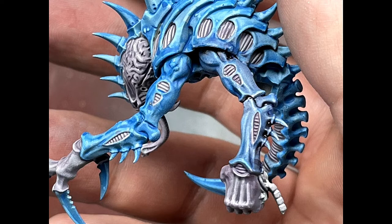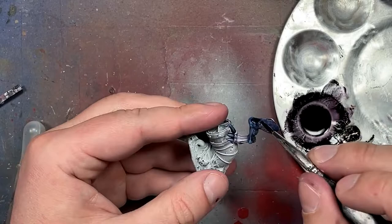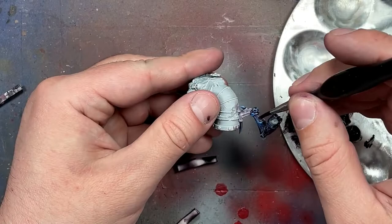Then we're repeating the exact same process again, but adding a lot more mineral spirits to turn it into a wash, and we apply this all over the blue areas. We avoid the pink as best we can. Then we use a hair dryer to rapidly dry out the mineral spirits, and then do a little brush-up with a sponge on the most prominent areas. This adds plenty of depth and color.